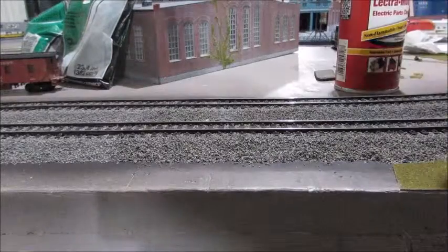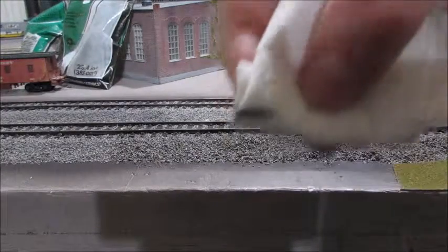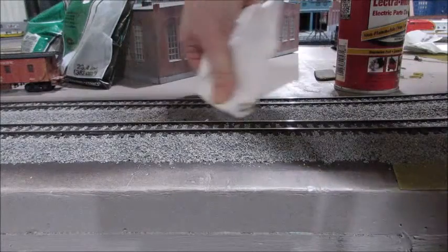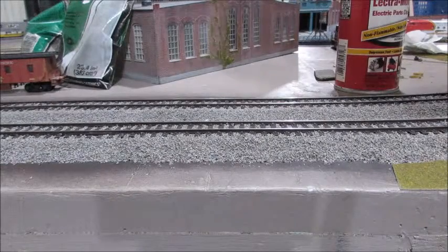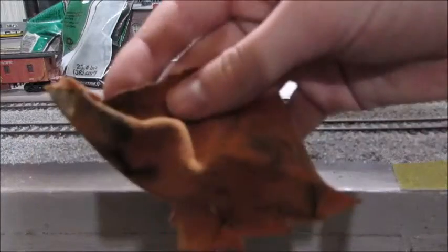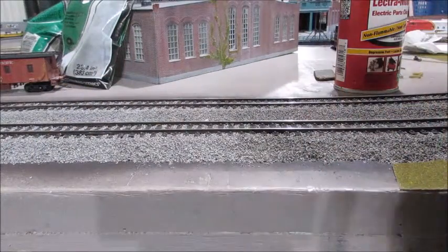I just wipe it across there and look, it got all of it off in one sweep, and then you go over it again. You can use a paper towel or sometimes a little piece of cloth. These do get dirty more, but it works really really good.